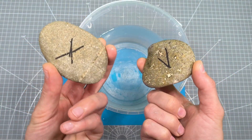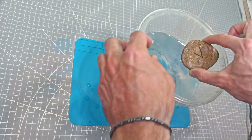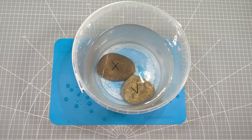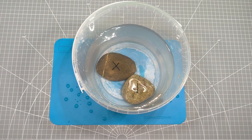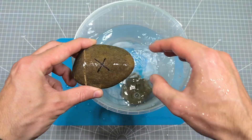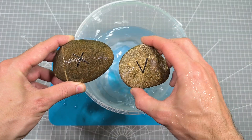The difference is also striking on the stones. The treated stone stays dry while the untreated one soaks up water completely.